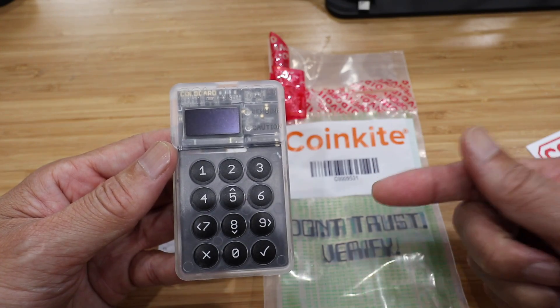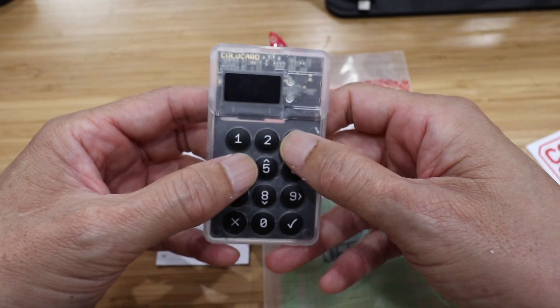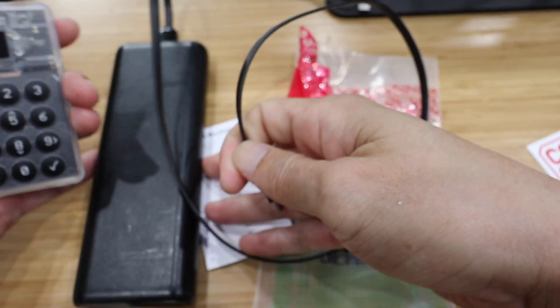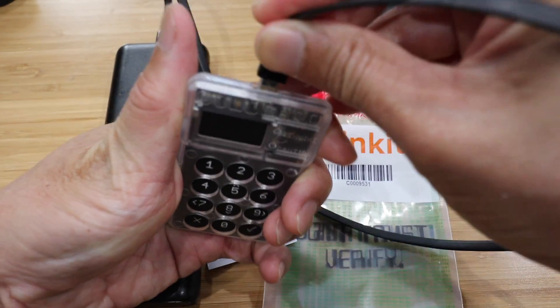Another great security feature of the ColdCard is that it is totally air-gapped — it's never connected to the internet. When you first set it up, you just use a USB battery, so it's never connected to the internet. First time you plug it in, you'll see another security feature. Let me plug it in and show you.